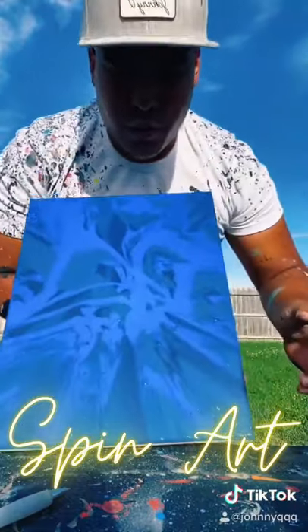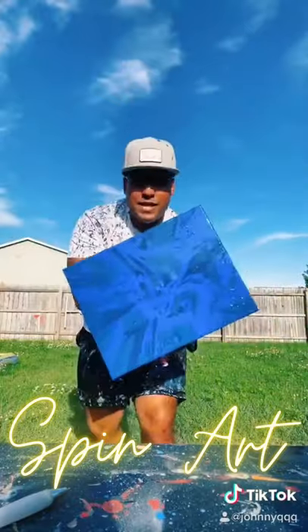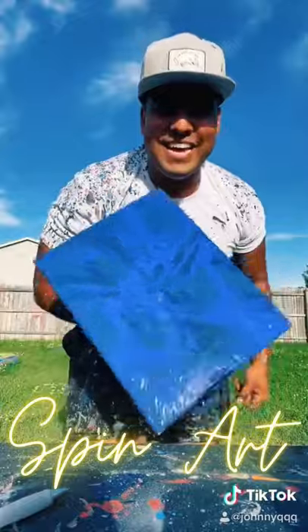Essentially you got this blue, different shades of blue with blue camo on it. Let's see one more spin. Yeah, I hope you like it.